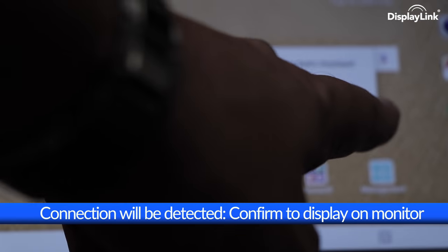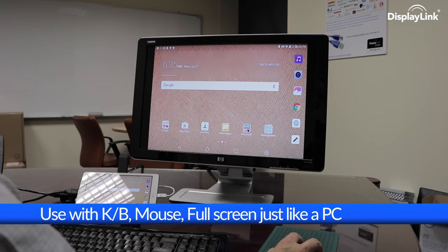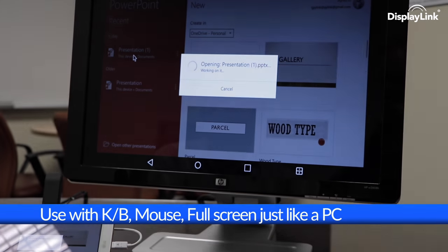When the USB-A cable to the dock is connected, the software automatically launches, ready for productivity, and a couple of confirmations will have the tablet recognised and expanding full screen with keyboard, mouse, etc.